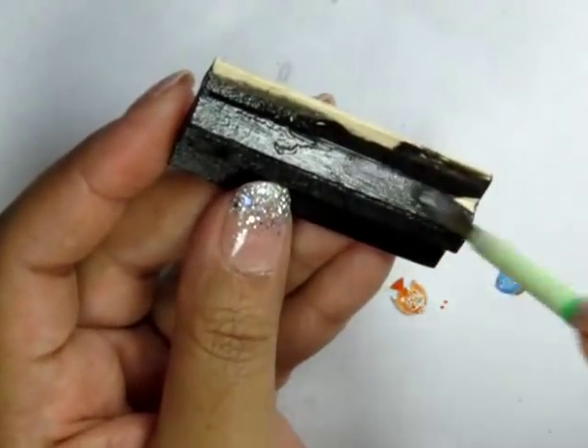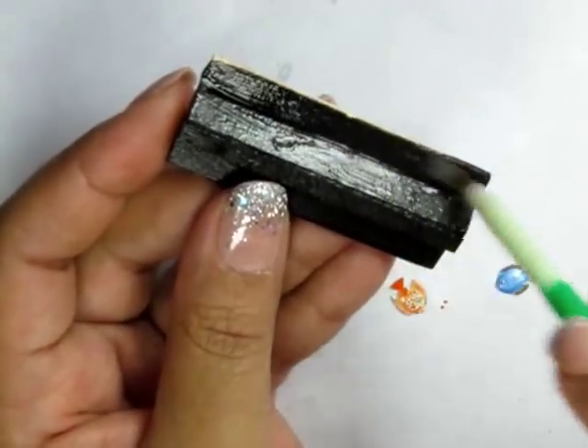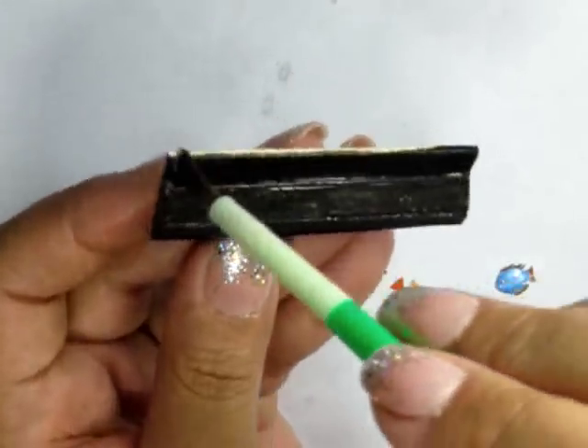Then I went ahead and painted the cabinet and the hood a solid black. Don't forget to add a little bit of varnish if you want some sort of sheen, or you can leave it matte.